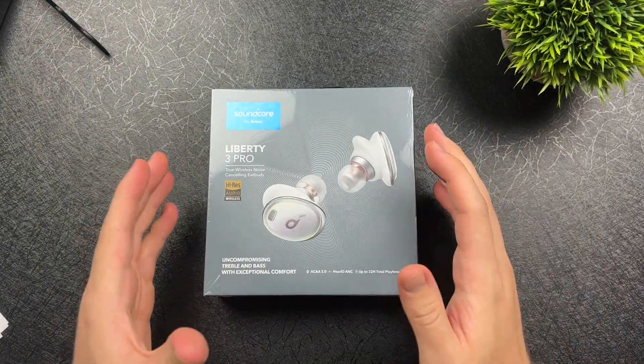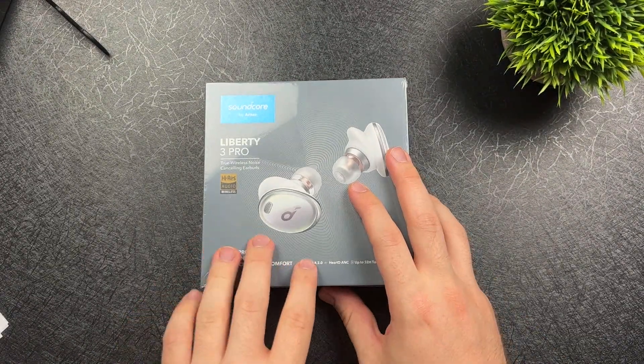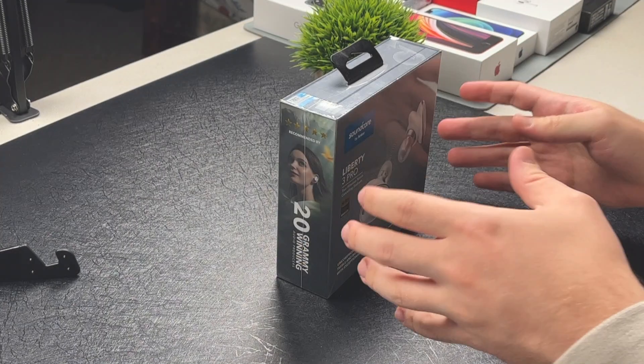What is going on everybody, welcome back MTG here with another episode. If you're new to the channel, hi there. Today I have the Soundcore Liberty 3 Pro wireless earbuds and I'm here to unbox them and also give you guys my full review.